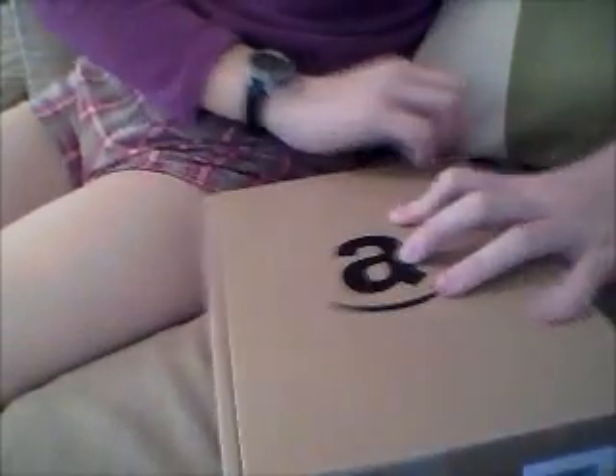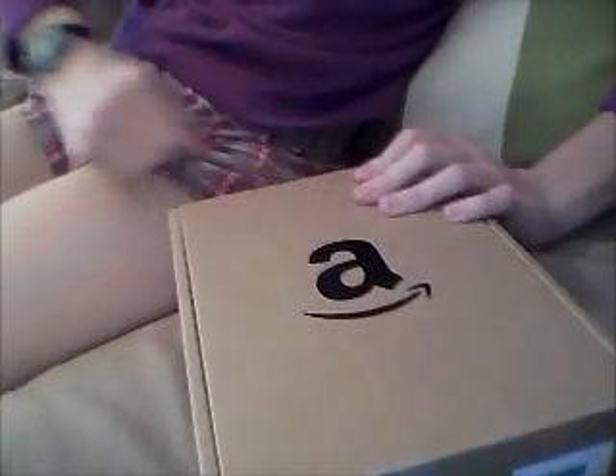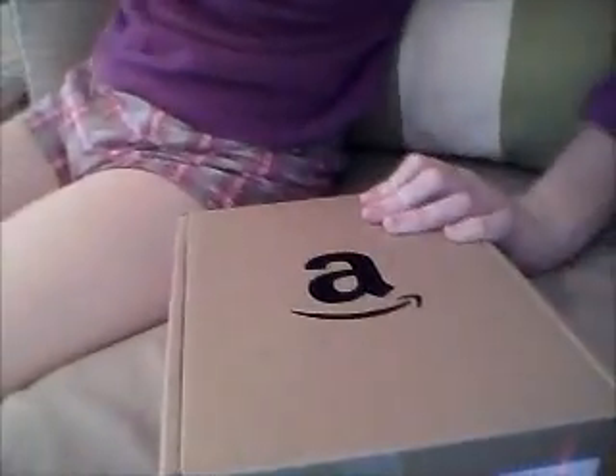First you're going to take the sleeve off. Let's see how we're going to do this. Maybe I'm going to cut my camera down a little bit. I'm guessing you're going to kind of rip this. And then you're going to open it.